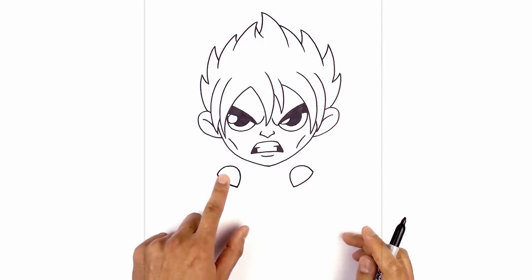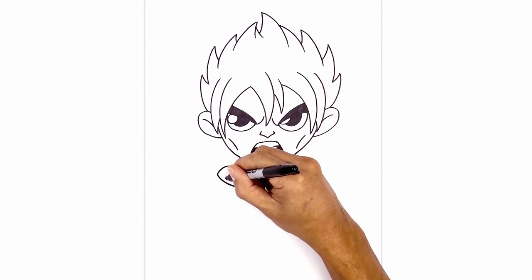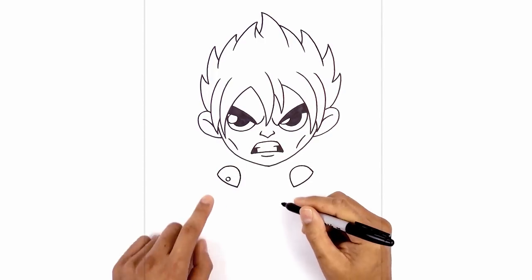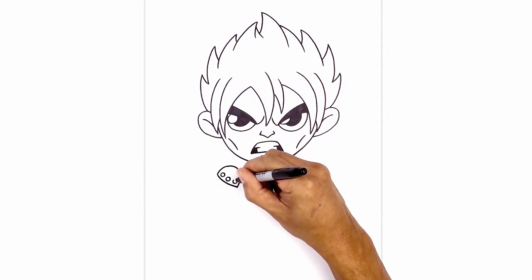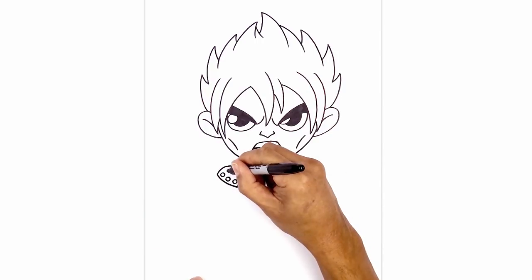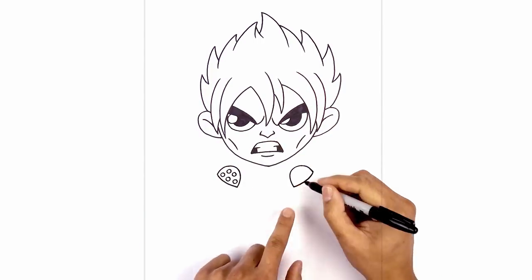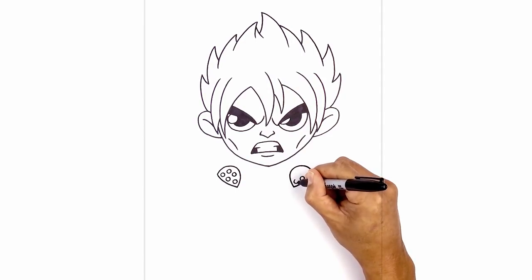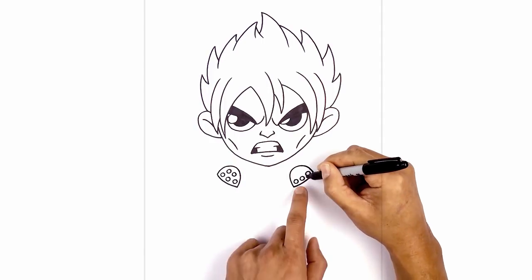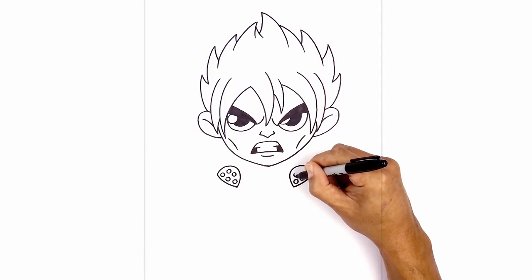Let's add some studs on the back of the fist. Right at the base here we're gonna draw one circle, then I'm gonna draw one more on either side. Up above I'm gonna add two more circles, just sort of in between. Let's do the same thing on the right — starting with the center, we'll draw one circle on either side, then step up and draw two more in between.